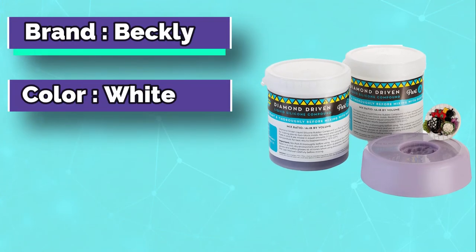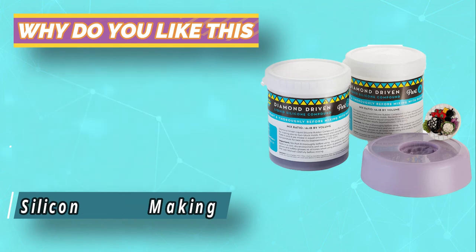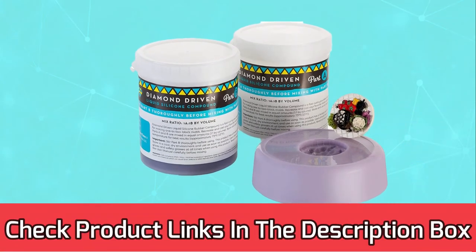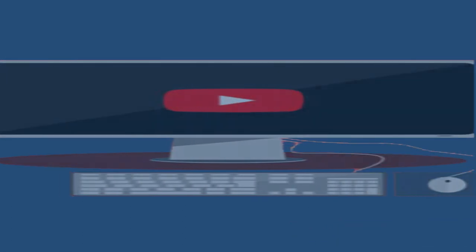Our penultimate product is the mold making kit from Beckley, capable of making your projects fun and interesting. The kit comes with two compounds made of silicone rubber, used to create the required mix. With very low viscosity, you can easily pour, mix, and apply this product as needed — and no vacuum degassing is required. For current prices and discounts, check the links in the description box. Like, comment, and subscribe to our YouTube channel. Thank you for watching.